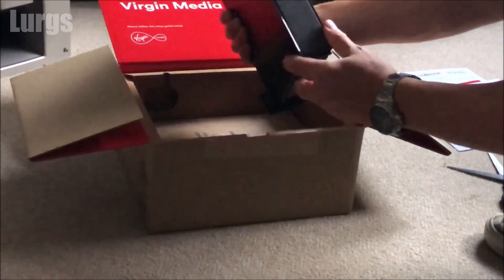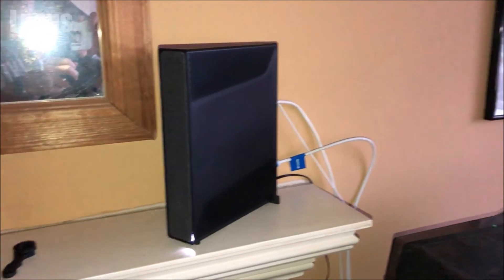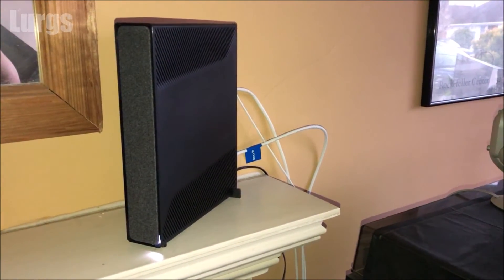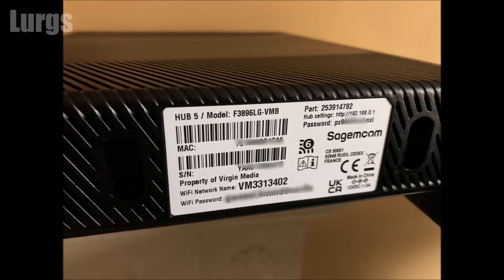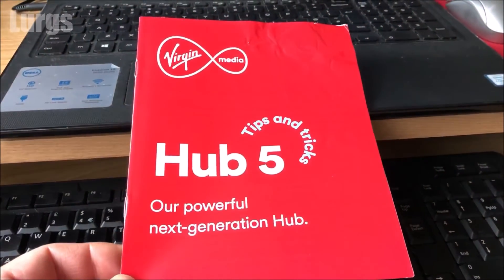Hello everybody, Lurgs here. Welcome to my channel. Today it's how to rename your Wi-Fi network name and change the password on your Virgin Media Hub 5. When you get your new hub router it will have a standard network name such as VM3385342 and a Wi-Fi password allocated by Virgin. It's much better if you can change the Wi-Fi network name to something more meaningful and also change the password, and I'll show you how to do that.